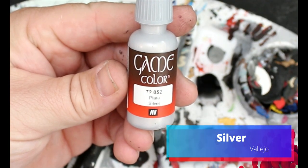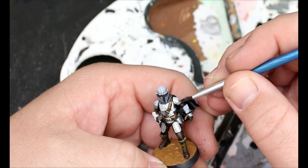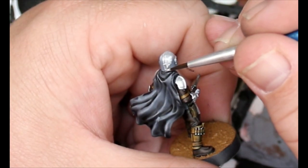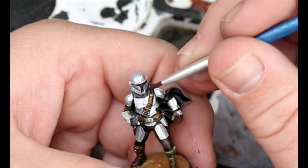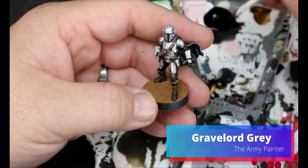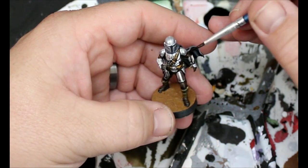Now we're going to take some silver and this is going to go on all the armor pieces that we haven't painted yet, except for the pieces at the very top of his gloves — those are going to be a different color. Then we're going to take some Gravelord Gray and thin this down, and this is going to go all over the silver that we just painted. So this is basically going to act as our wash.